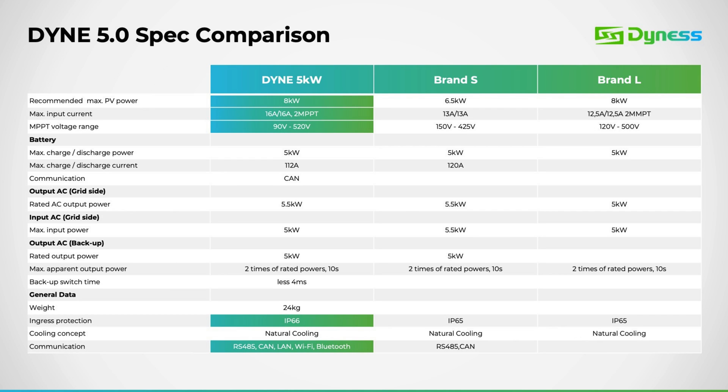In this comparison, it's evident that many inverters currently available on the market lack support for such a low start voltage on the MPPT. This translates to additional production hours within a 24-hour cycle when using the Dyness inverter. It's worth noting that other leading brands offer significantly lower input currents on the MPPT, rendering the use of 550-watt or larger panels impossible. However, with the Dyness inverter, we provide robust support for 16 amps on each MPPT string, offering you peace of mind when utilizing larger panels.